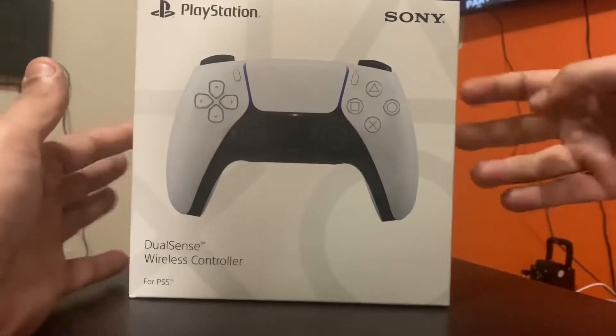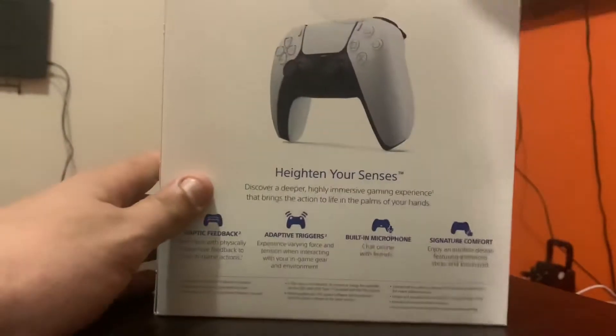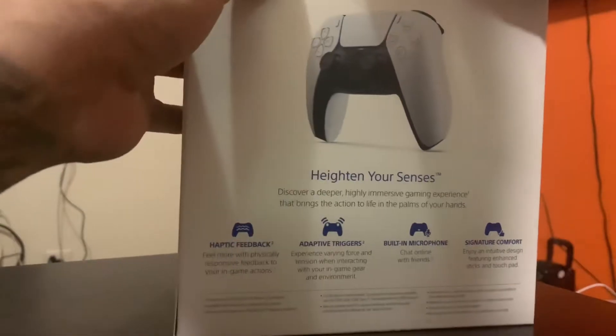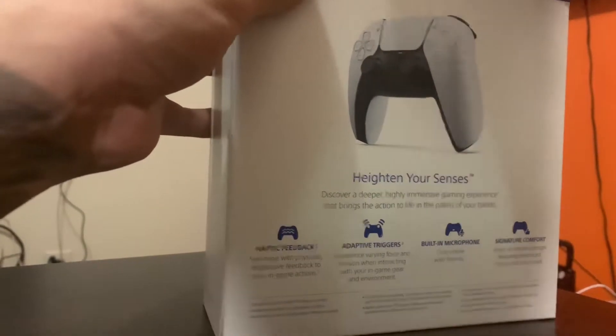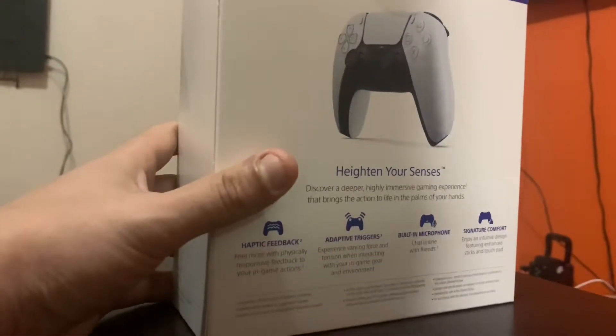So without further ado, I know you guys came in here to see the controller, not for me to be talking all this blah blah blah. Anyway, hope you guys do enjoy this video.